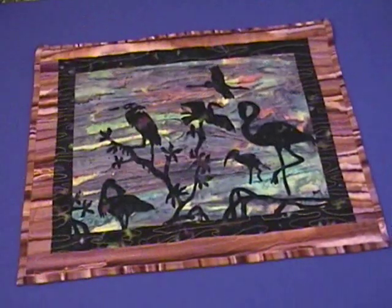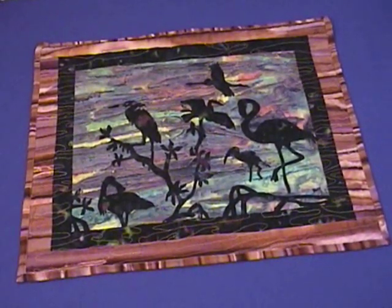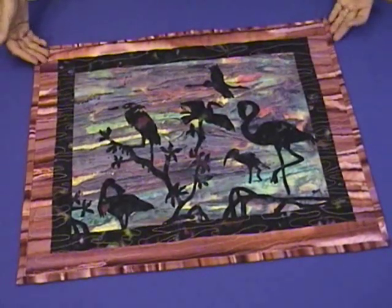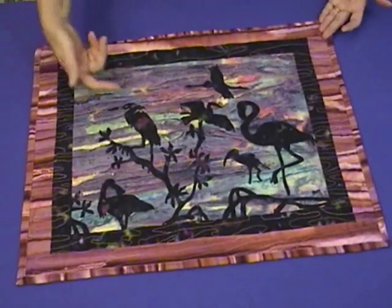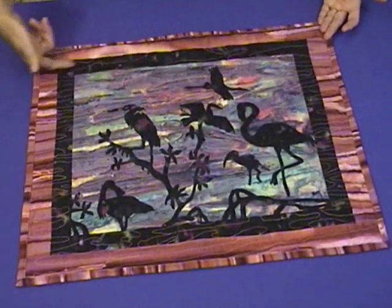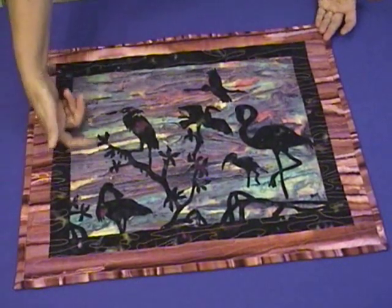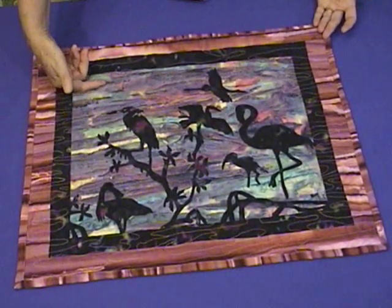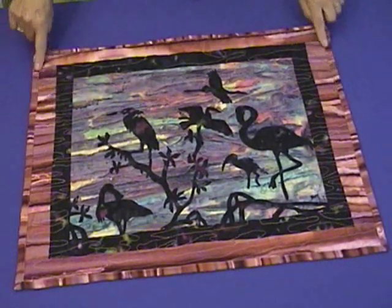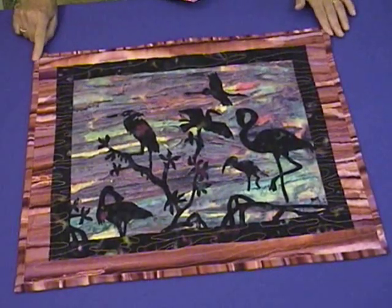Continuing with our bird theme, this quilt is called Waterbirds. The technique used on this one is a silhouette technique, so there are actually only three fabrics involved in making this quilt. All of the silhouette pieces are cut out of a black fabric, as well as this border strip around here. The background can be varied to look like whatever type of sky you prefer — night or day — and then we've added a colorful border around the outside. This is a very quick and simple project.